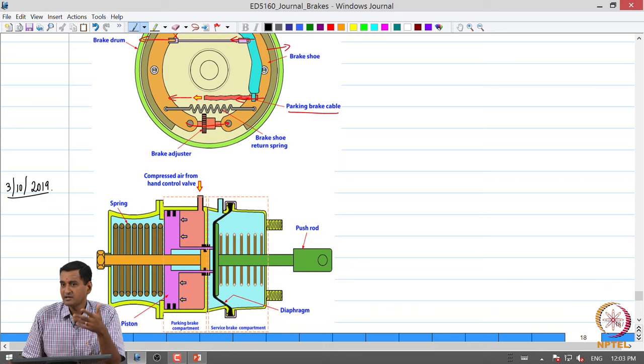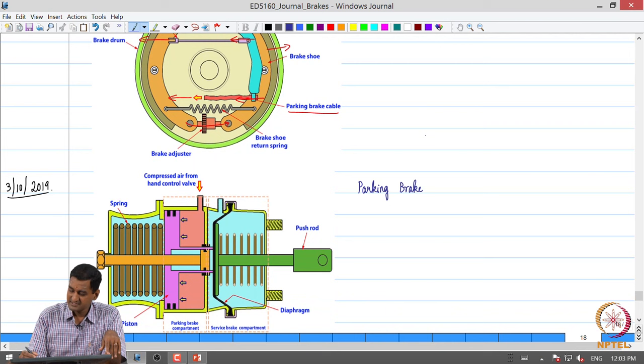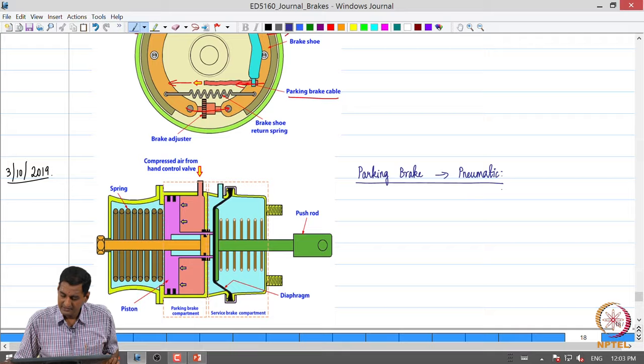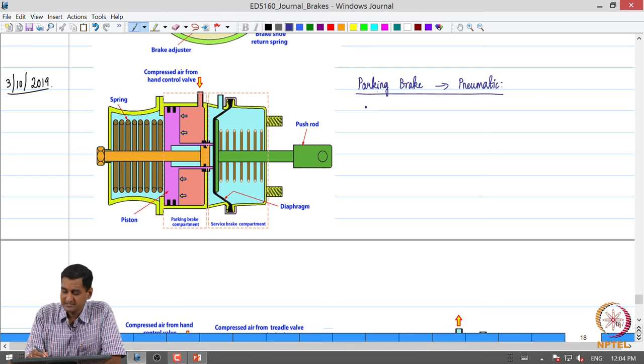Today's class we will figure out how the parking brake works in an air brake system. In the previous class we looked at the mechanical parking brake integrated in the drum brake in a hydraulic brake. Today let us look at the air brake system used in heavy vehicles and see how parking brake functionality is achieved. In the air brake, particularly in the rear axles of a truck or a bus, we have what is called a spring brake chamber.